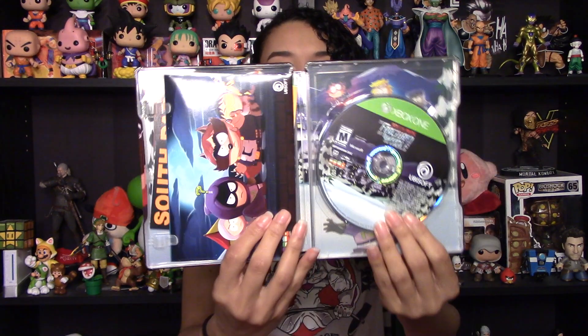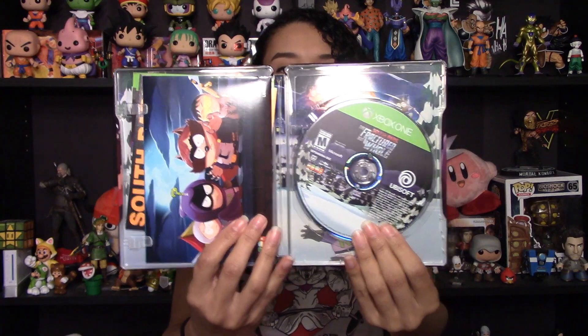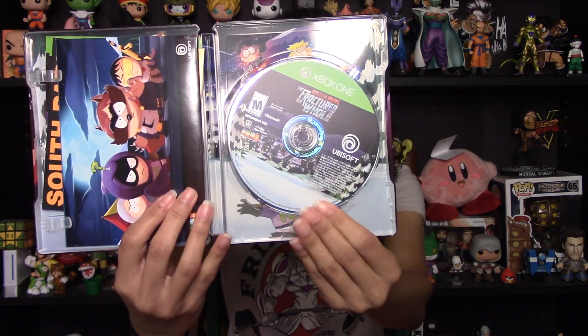Opening it up. So this is what you see when you open it up — you can see the postcards on one side, and the disc over here looks great. I just love how they did the cityscape at night. It's just wonderful.